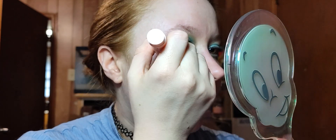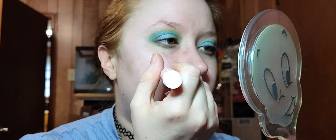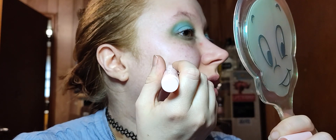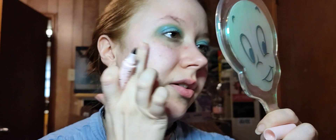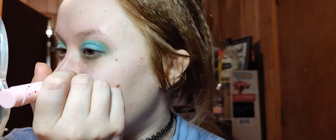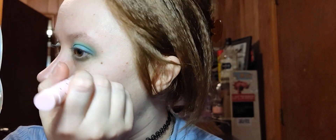I wore makeup yesterday and it felt good. I'm going to put on a few fake freckles. That was another reason I wanted to go ahead and film this morning — because while I was in that mindset, I figured doing a video would make me feel even better and hopefully start a good trend for me.